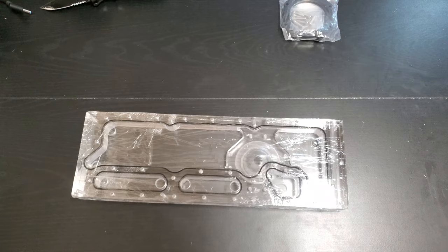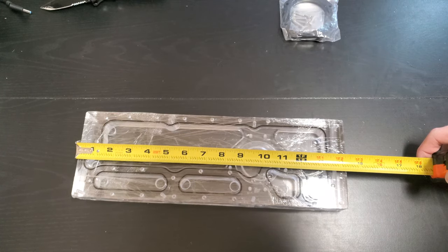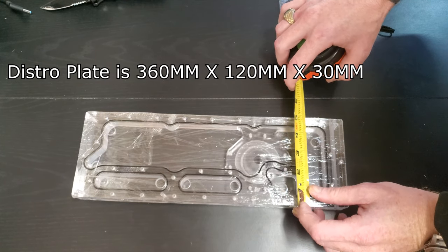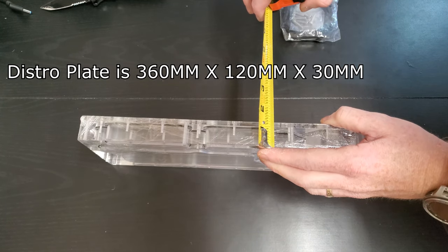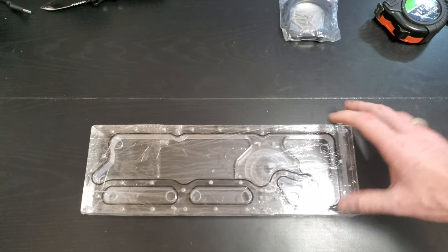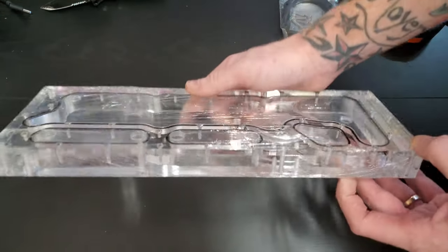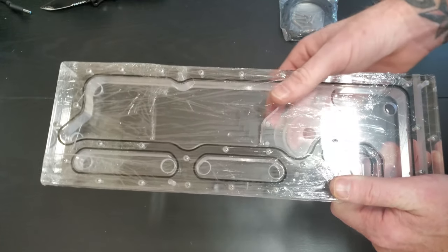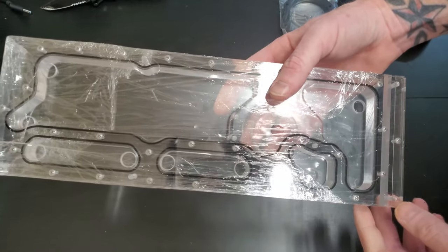The measurements on this are 14.2 inches by 4.75 inches and 1.2 inches thick. I'll put that up and convert it to millimeters as well. This is an acrylic distro plate. He does have many other plates on his eBay page.